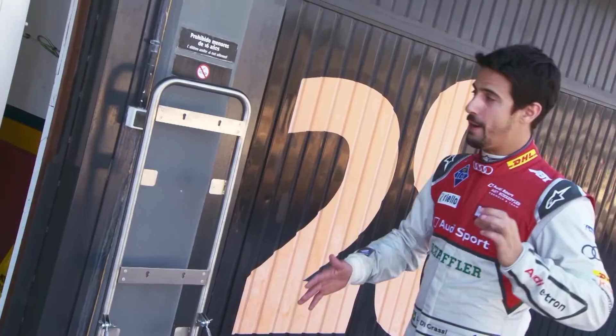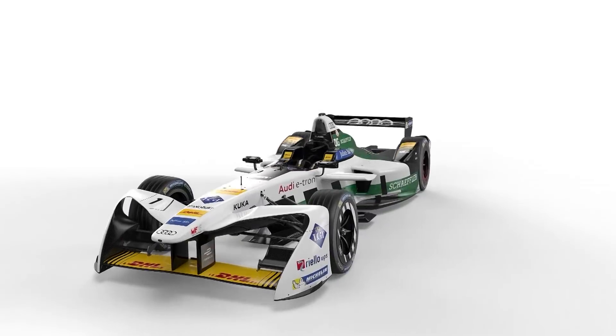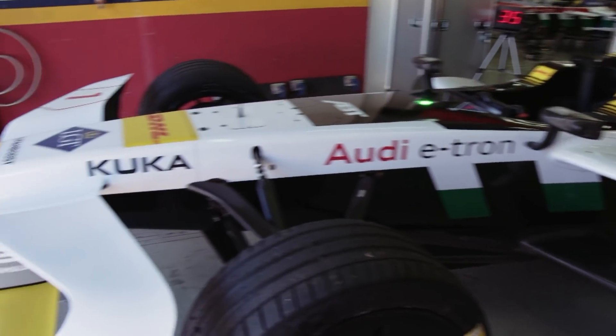Let's check out my new whip. It's pretty amazing. This is the Audi e-tron. As you can see here, the livery completely changed. Now it's a fully backed factory drive from Audi.